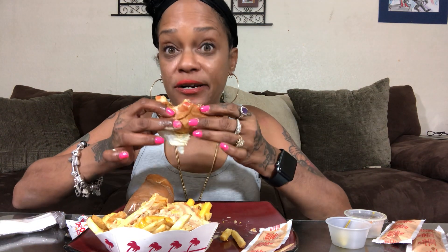To drink, I always get a lemon up, which is basically lemonade and Sprite. They have a pink lemonade that is specific to In-N-Out, and you order it as a lemon up. They have so many secret menu items. You can get your burger wrapped in lettuce — that's protein style. Instead of the bun, it's wrapped in lettuce with all your fixings, whatever you want.